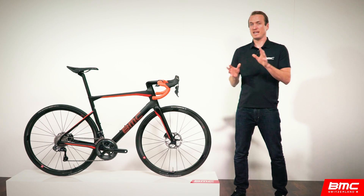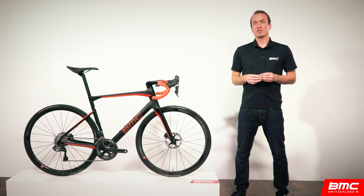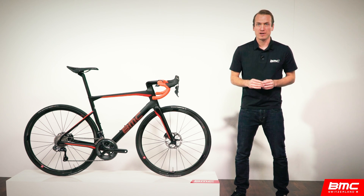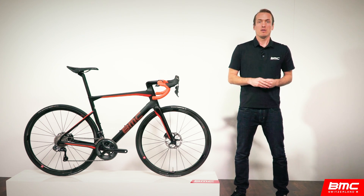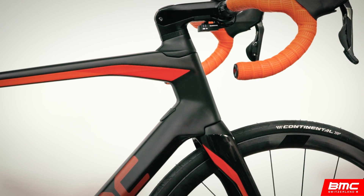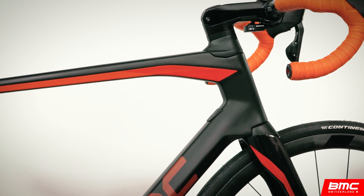Now let's move on to the overall aesthetic of the bike. The goal with the Road Machine was a sleek endurance bike — something that's a bit out of the ordinary when considering the category. For a bit of free speed and a truly proper aesthetic, we focused on sleek tube shapes and functional integration throughout the entire Road Machine.